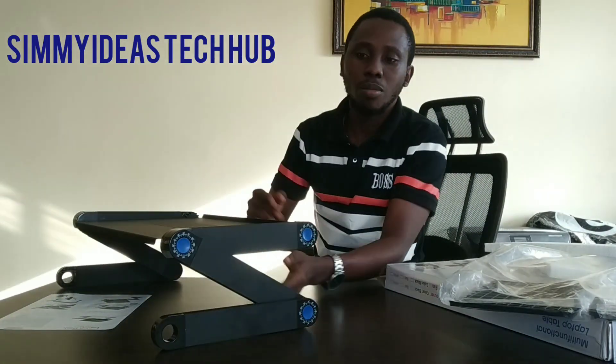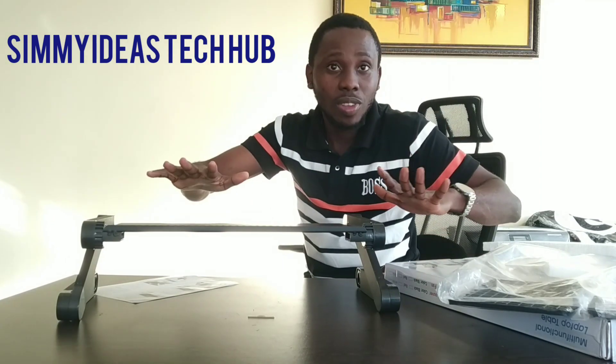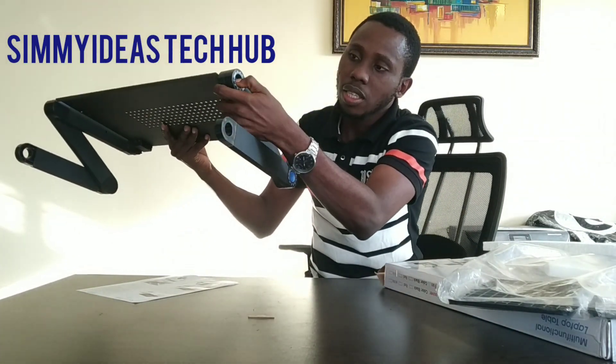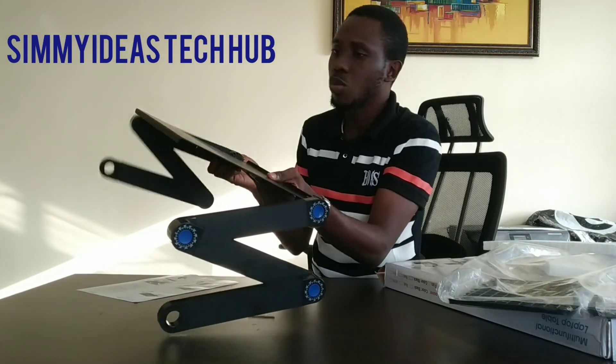And then I place things on the table — that's what it looks like. So I can put my laptop here, you can put food on it, you can put anything on it. It can work as a table. I can adjust it by going like this — let's say I want this to go this way and I want this to go this way.